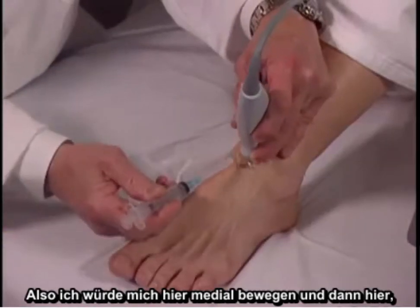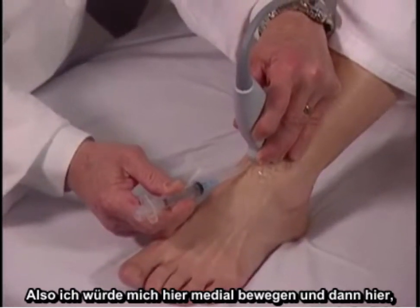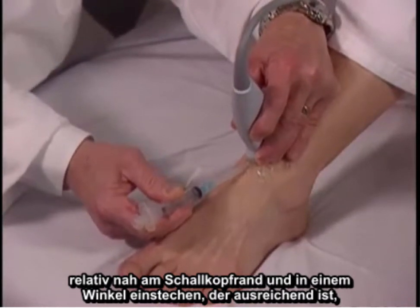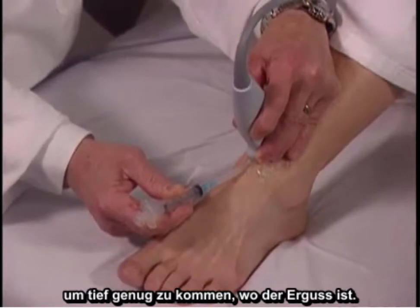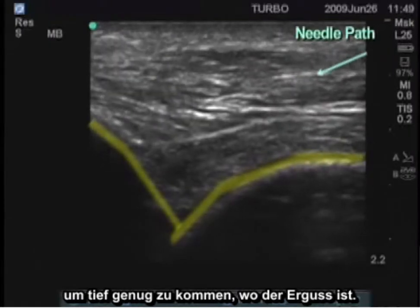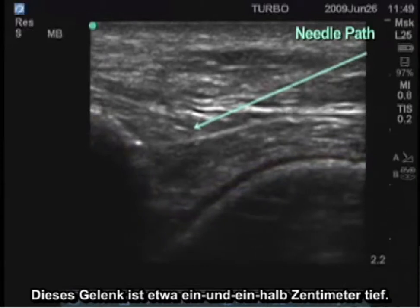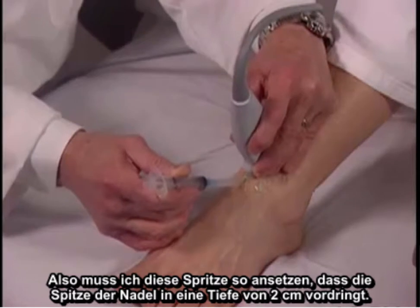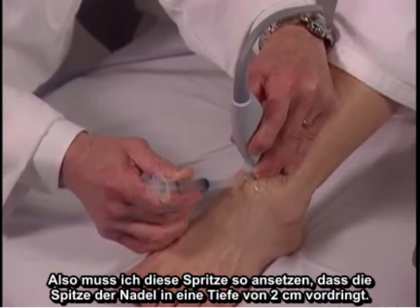So I would move this over a little medially, and then enter here relatively close to the transducer edge, going in at an angle sufficient to get down to the depths where the effusion is. This joint is approximately one and a half centimeters deep, so I'm going to have to angle this syringe such that the tip of the needle goes to the depth of two centimeters.